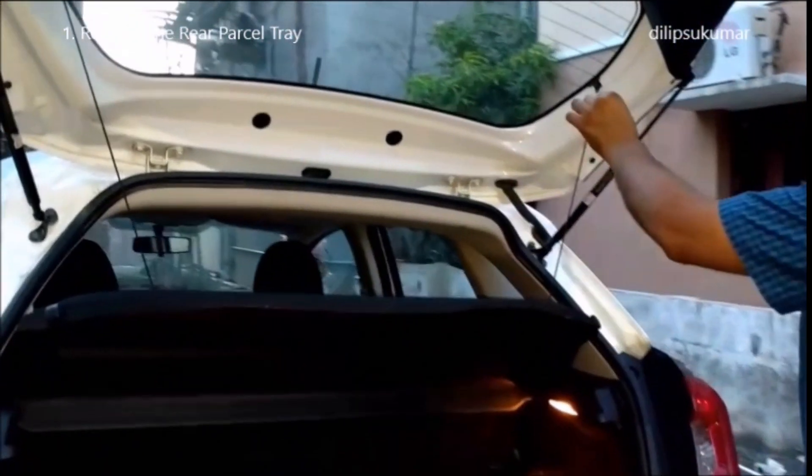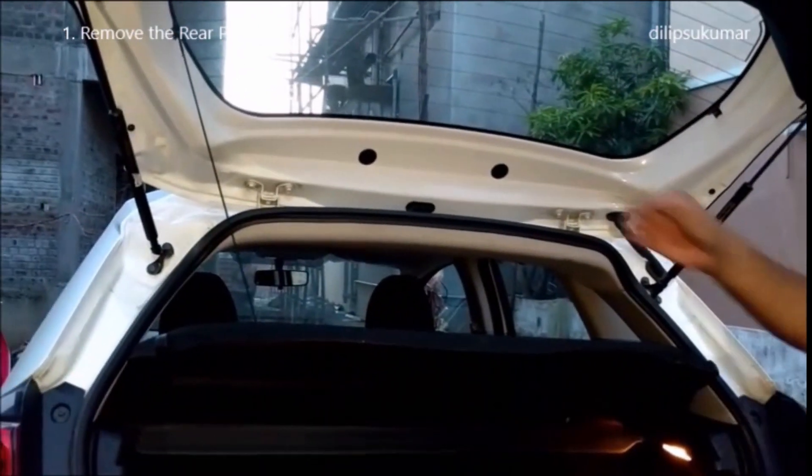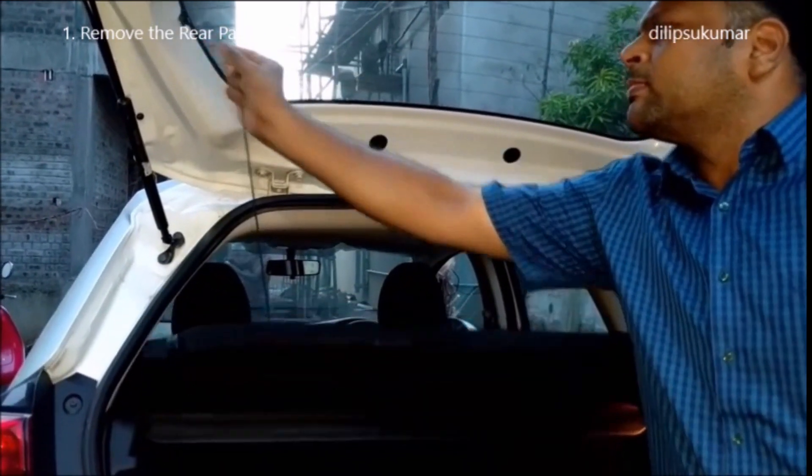The first step is to remove the rear parcel tray. Unhook the retaining straps from the boot lid and pull out the rear parcel tray.